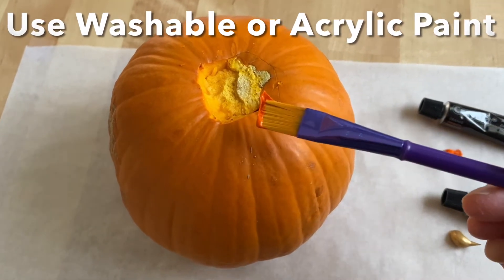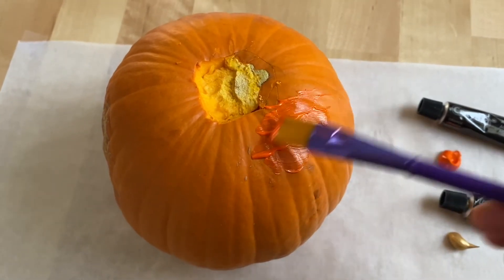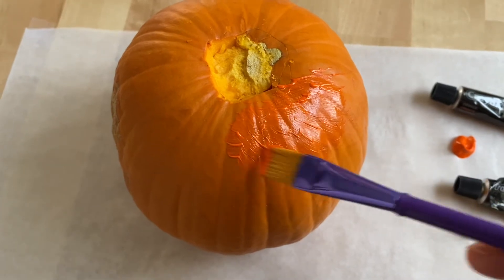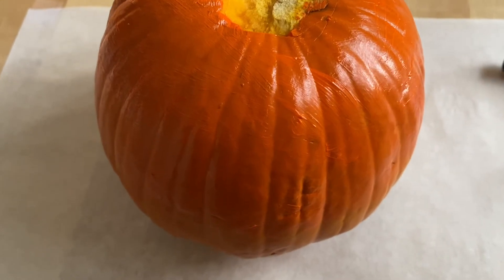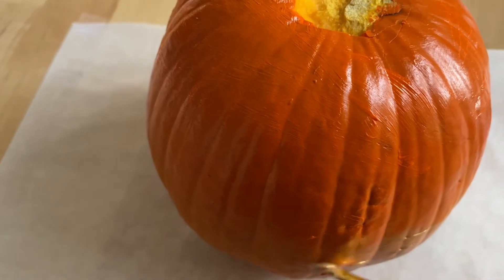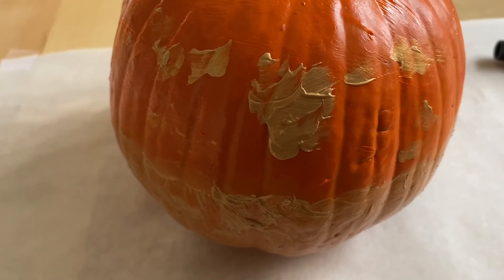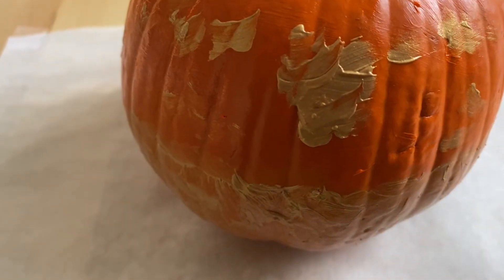Just start painting whatever colors you like. You can blend and mix some white in to make it a little lighter. I'm just using orange and some gold. I paint a little bit of the gold — this is what it looks like so far. I really like using the Crayola acrylics; they work great on pumpkins.